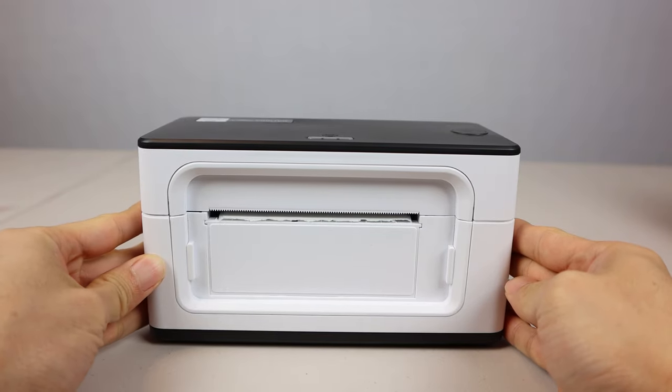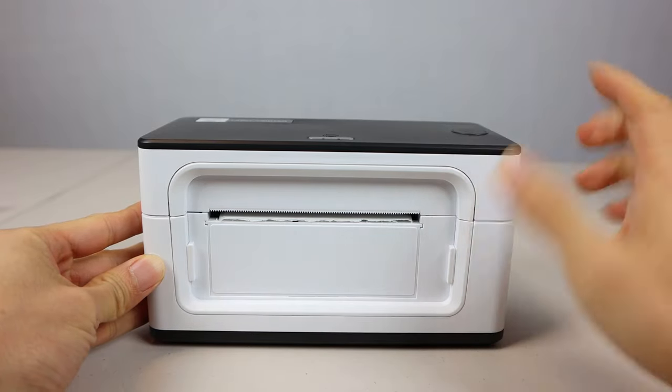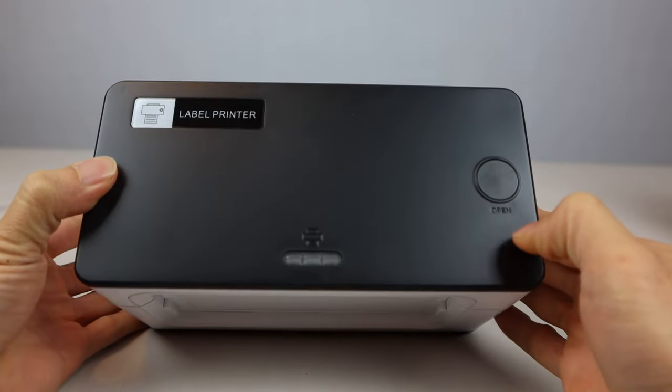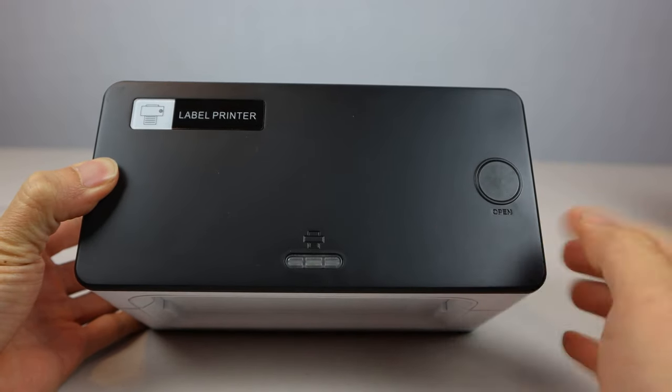It has a plastic body that measures 3.5 inches by 7.5 inches and 4.25 inches tall. On top, you have the lid release button on the right and the paper feed with LED status light at the front.